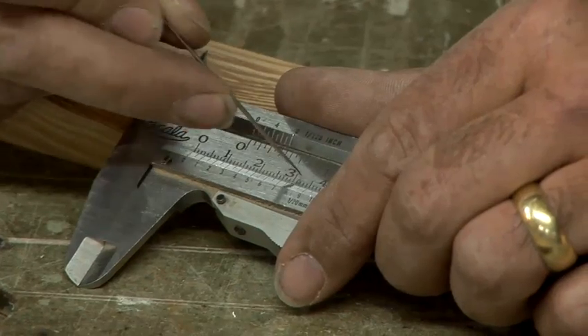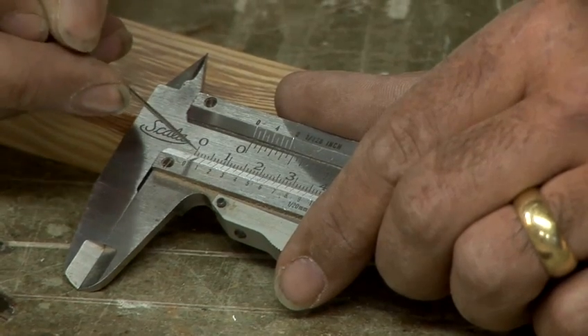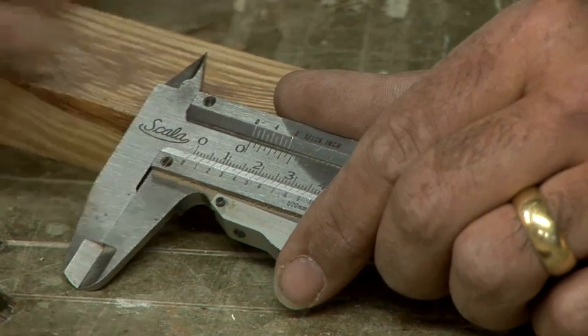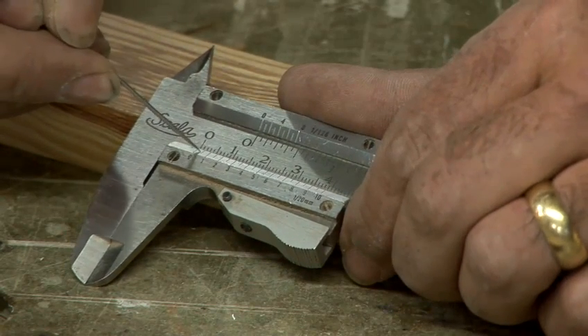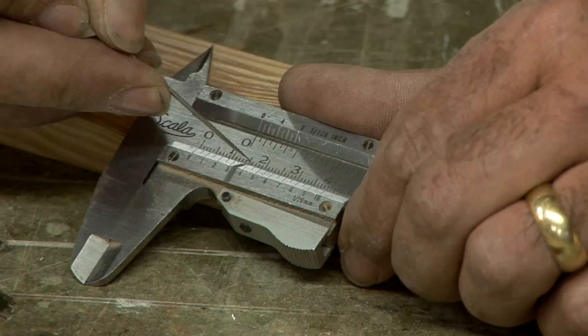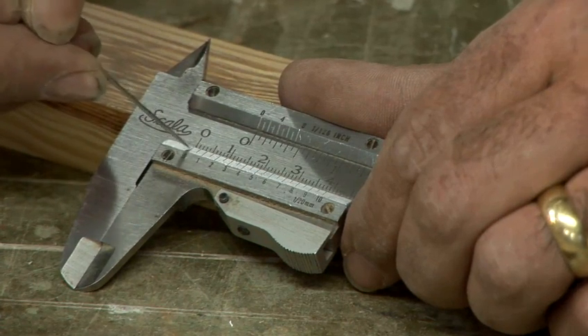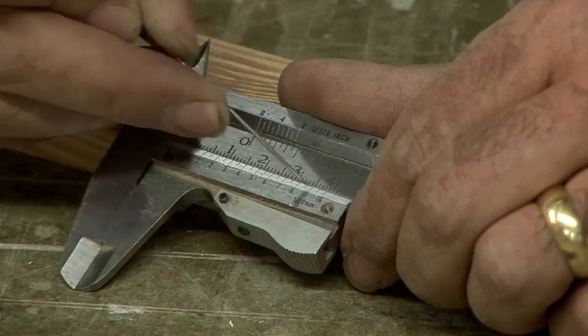You've got a scale here which is marked in centimetres, divided up into individual millimetres. And you've got another scale here, and the numbers on this scale don't really line up — see, the four's not lined up with anything opposite. The zero is, the ten is. They sort of go out of phase and back in again.